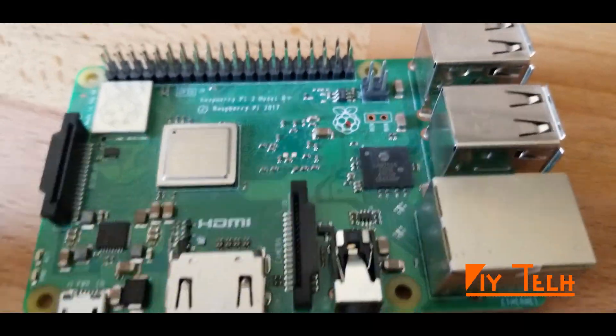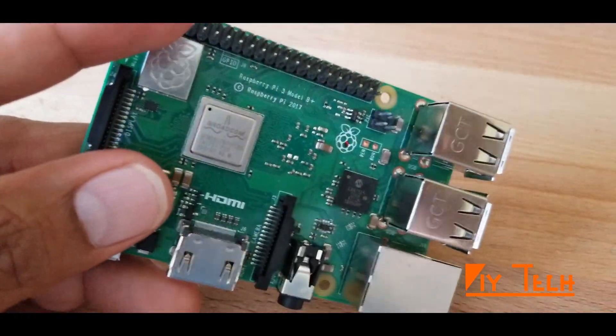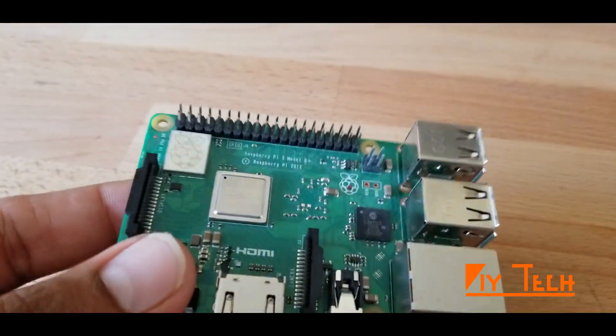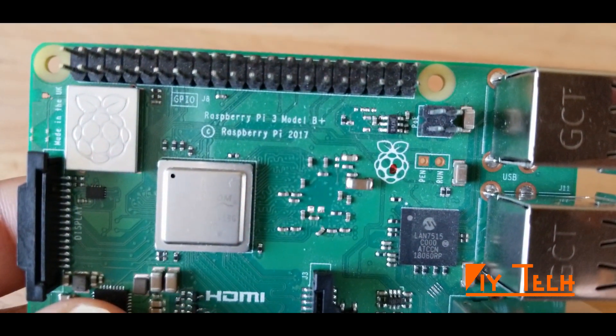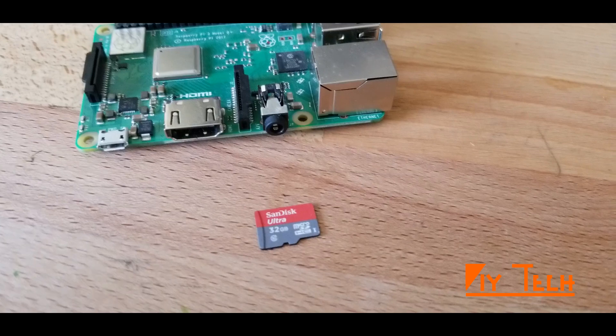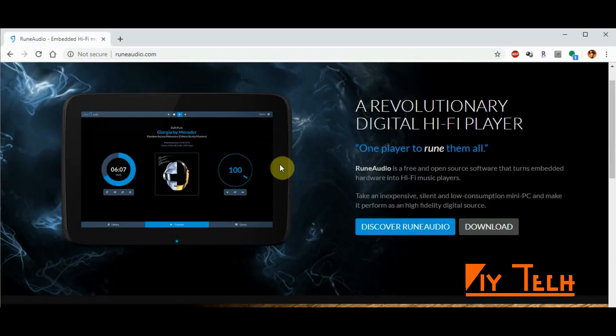Here is my Raspberry Pi 3 board — this is probably two years old and I got it from Amazon for around 30 bucks. If you're not sure what the model number of your board is, it's right here: it's Pi 3 Model B Plus. I'm gonna use a 32 GB card for this one, so let's get started.